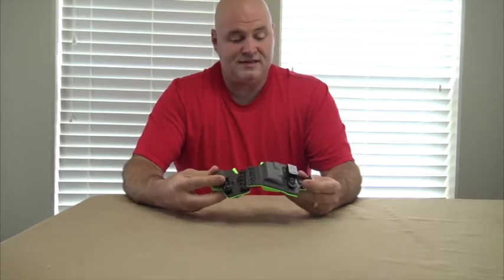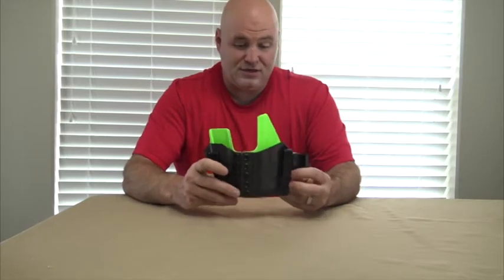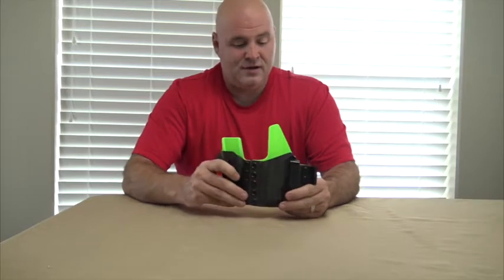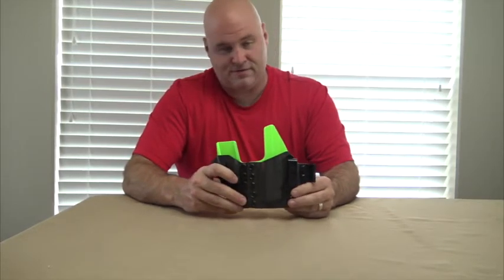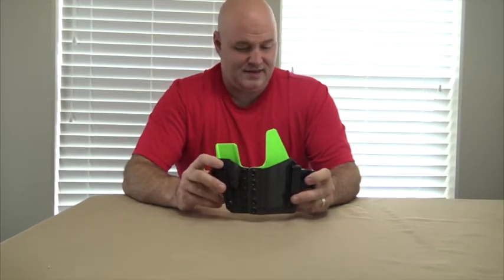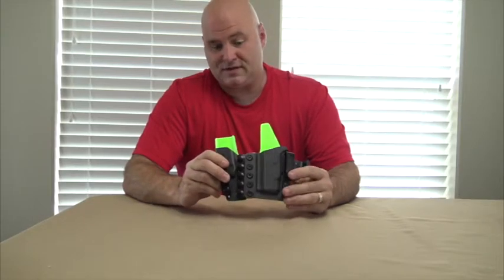This is an amazing holster. I do highly recommend Tier 1. You will have a little wait right now, as we are in the COVID era — their time frames will be probably anywhere from three to five weeks. Mine came in about four weeks, so just know that there will be a slight wait for it.